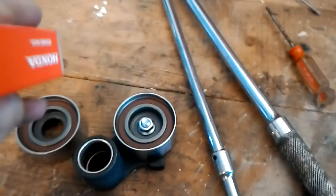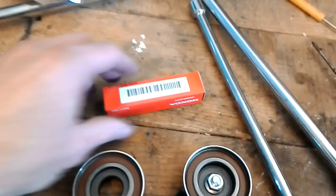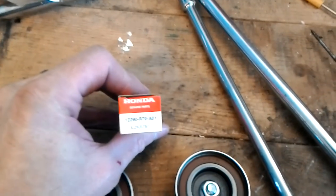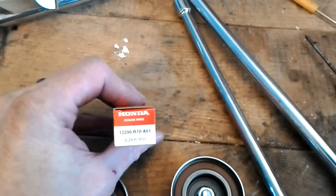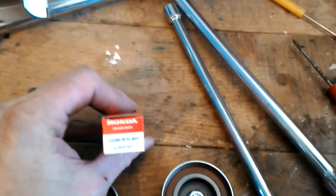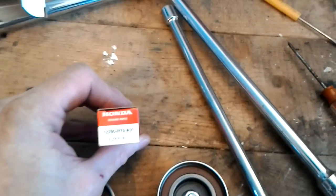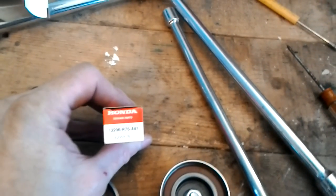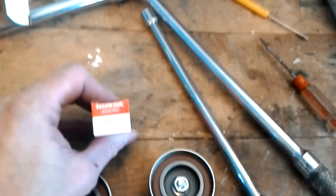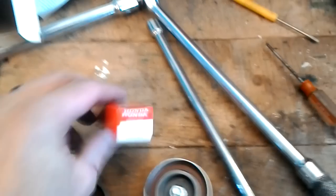Spark plugs — these are OEM Honda plugs and they were incredibly expensive. The spark plug gaps were perfectly fine, which was really interesting. But part of the insulator housing the center probe on one of the spark plugs had broken off. So I'm really glad I replaced these as well.